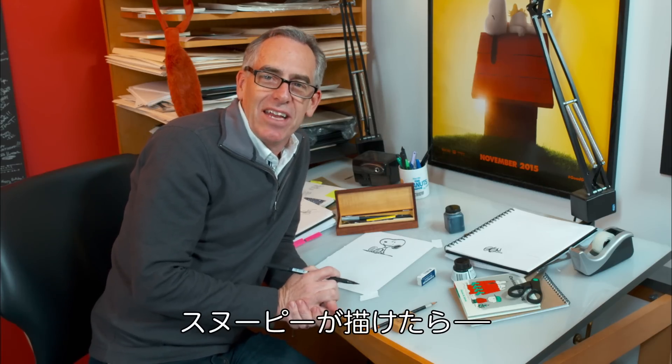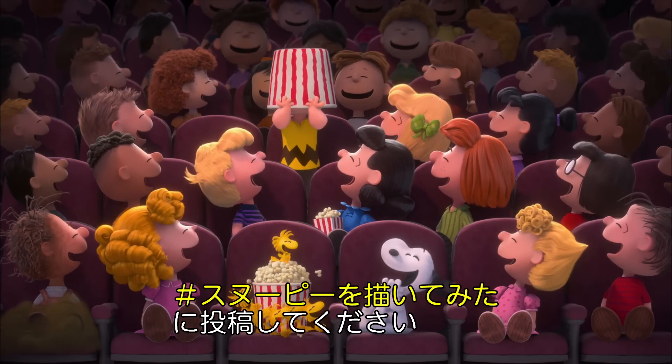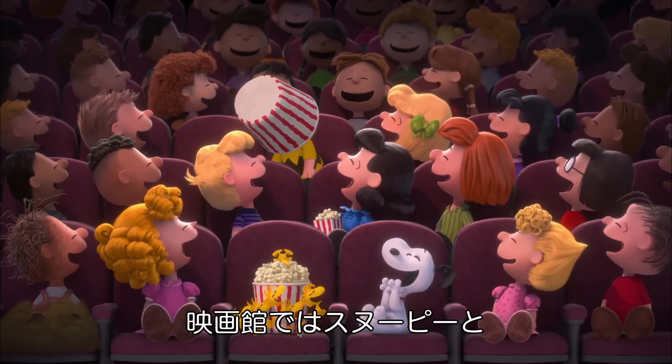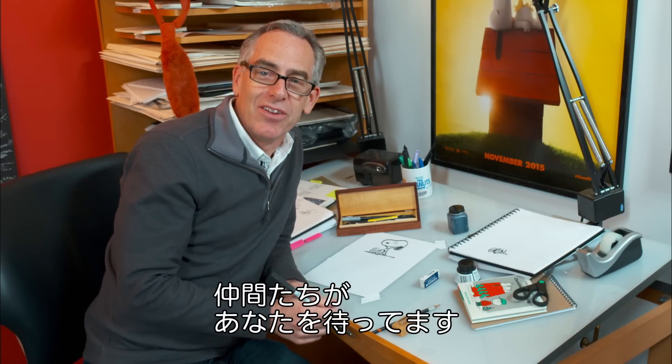Now there's a quick lesson on how to draw Snoopy. Share your pictures using hashtag draw Snoopy so we can find it. Now if you want to see the rest of the Peanuts gang, check out the Peanuts movie in theaters on November 6th.